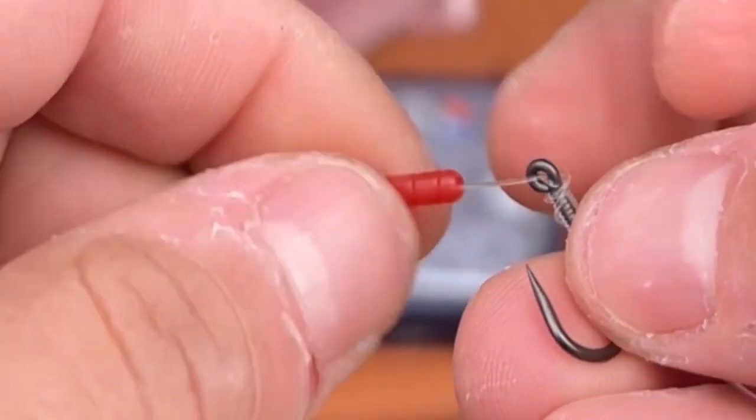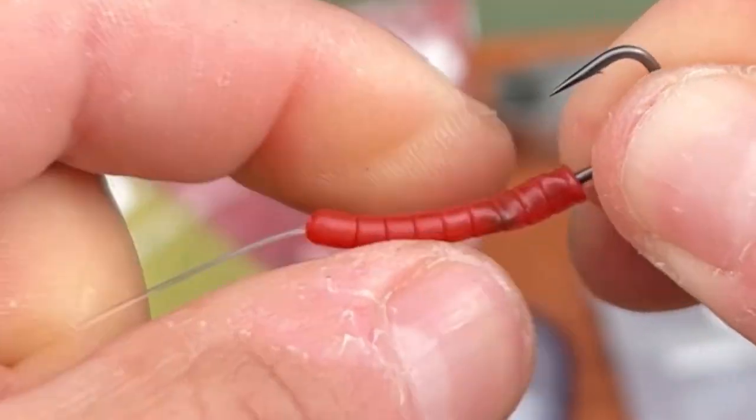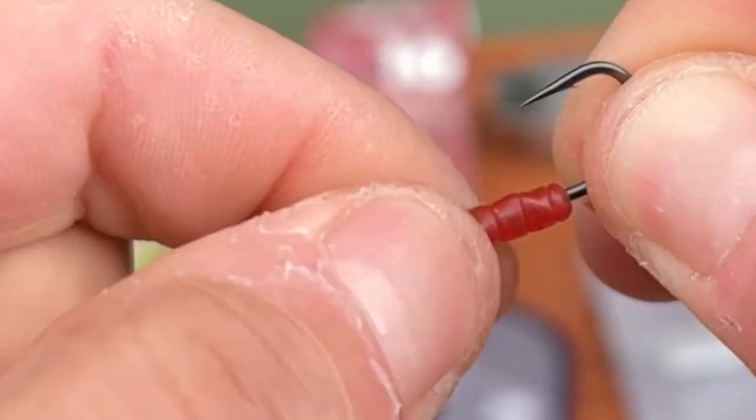The wider end is the part that's going to go over the eye of the hook. Pull it down and take your time to ensure that the Dazzler blood liner curve is nicely seated over the barrel of the knot like so.